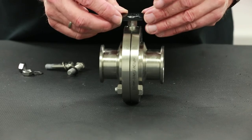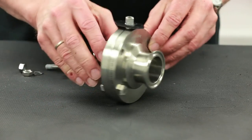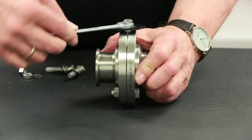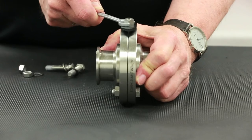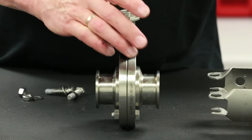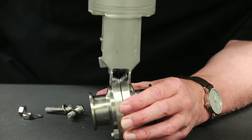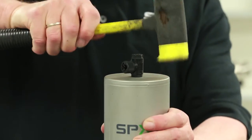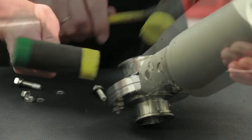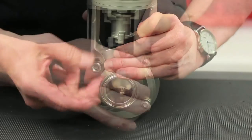Begin with installing the position indicator. Align the points to be in the same direction as the disc. Place the valve stem disc into the closed position at this time for normally closed valves. Install the coupling followed by the actuator, aligning the stems and bolt holes in the process.